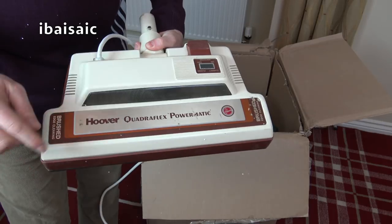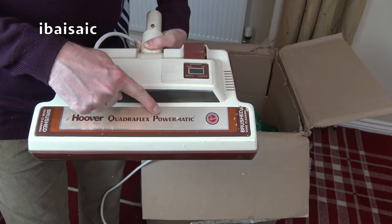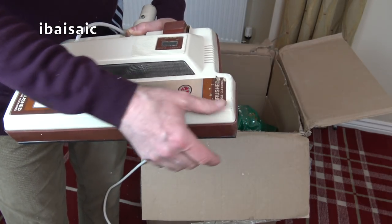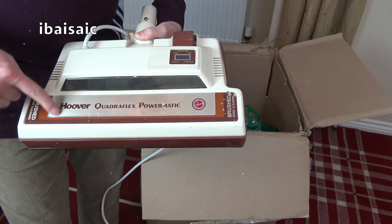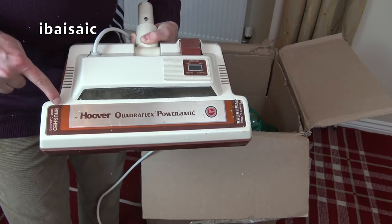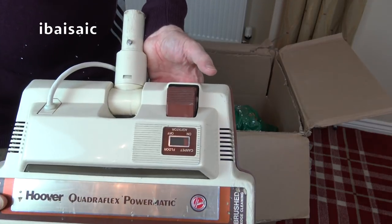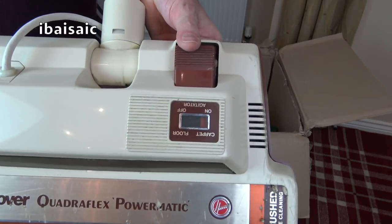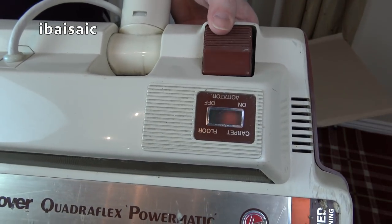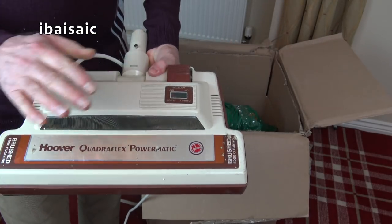The sticker isn't as good as I was hoping for. Hoover Quadriflex Powermatic — what a wonderful name. That's a bit battered up. I didn't really see how battered it was; the picture wasn't very clear. That's a bit of a disappointment. You've got a pedal here for carpet and hard floor — you can see it flipping over. I'm assuming all that does is turn the agitator on and off.